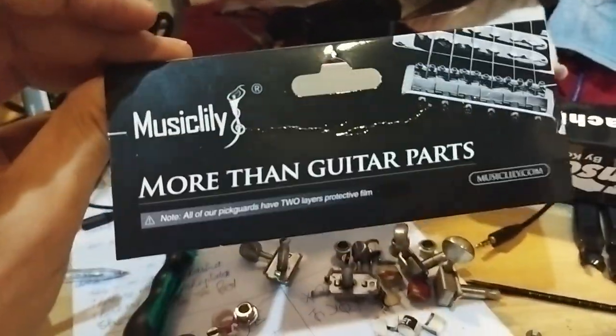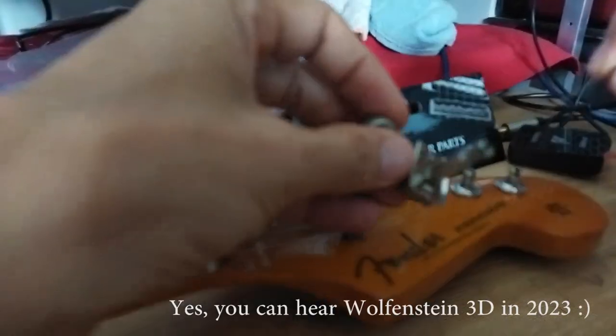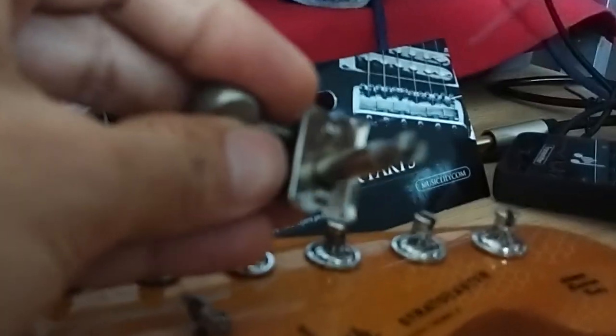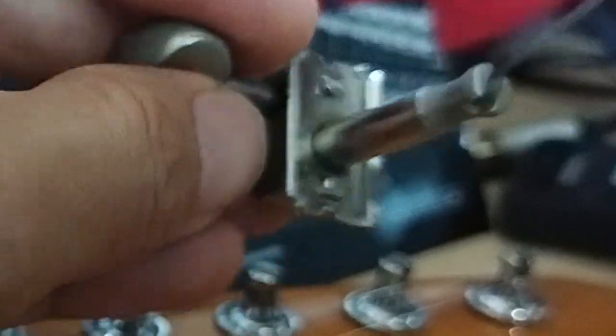So these are the Music Lily conversion bushings. This is the original tuner from Japan, and you can see that the string can go quite deep into the hole, which makes sense when you hook up the string.